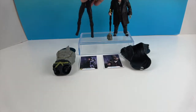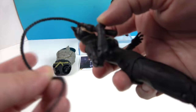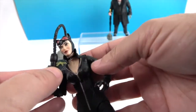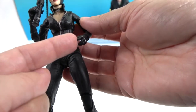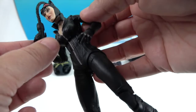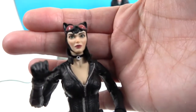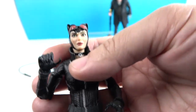Let's take a look at the figure. She's holding her whip and it is slightly rubbery — a little pliable — so it's not going to break off. She holds it really well. This other hand is a little less grippy, but she could probably hold it there as well. She's got it held in with a thumb on this one, so I'm going to take it out of her hand and let's look at her facial sculpt.